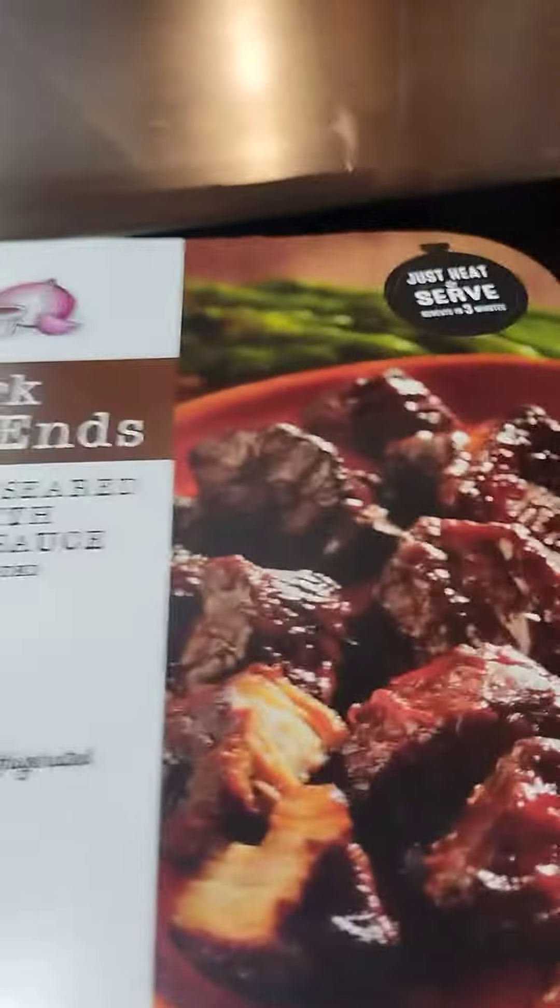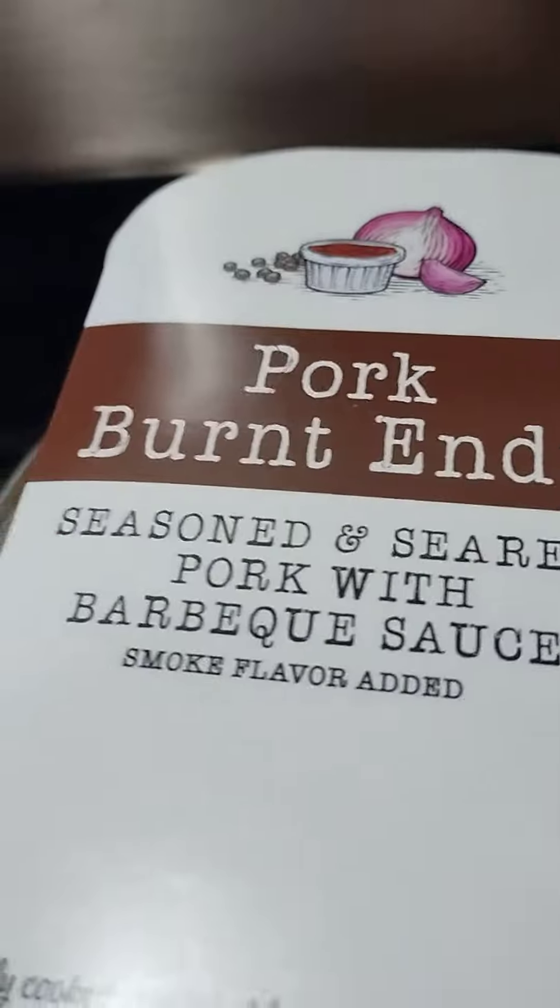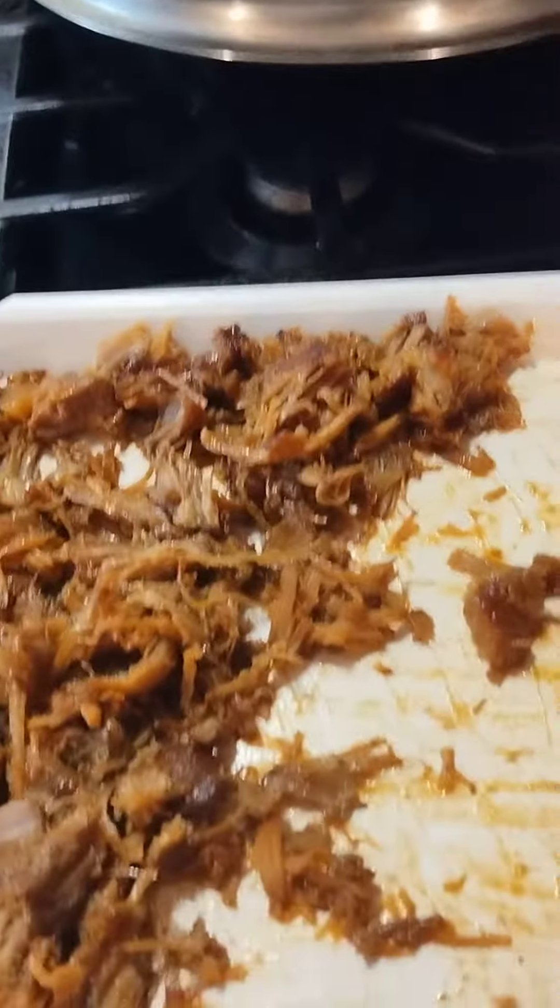This is two of those family-size packs. So this is Saturday pork burnt ends in barbecue sauce on the bun. Let me get the Hawaiian rolls to show you — these are what we're going to put them on.